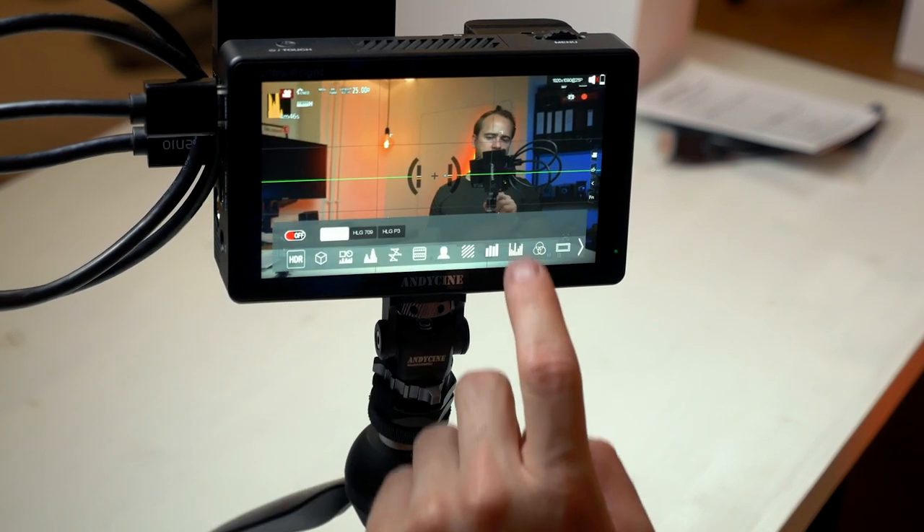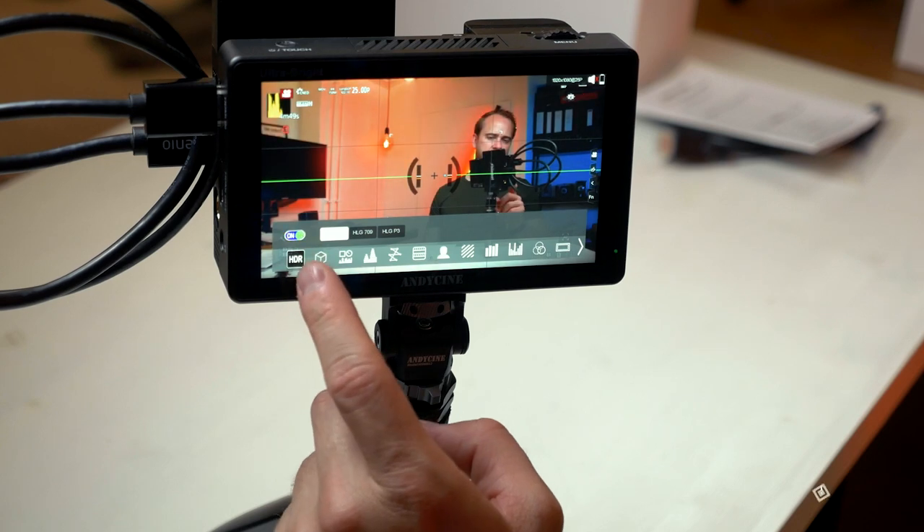Before you really start using this monitor, please update the firmware. I was not able to use my monitor because the firmware was too low — when I plugged in an HDMI cable from my camera, I got no signal at all. I found that the firmware needed to be updated to version 0.4, and since doing that the monitor has worked without any issues.